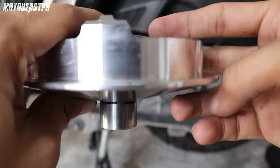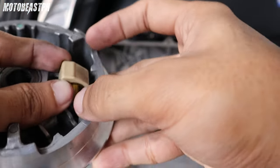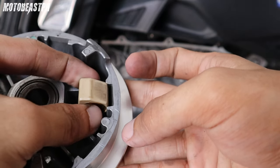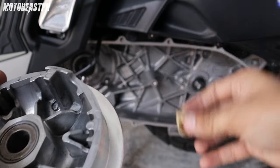Yung pinakasagat nya sa baba. Nakalagay din doon na increased top speed daw. Ito kasi pag umangat — ganyan. Angat sya dito na. Ngayon, dahil kalkal puli itong gamit natin — yan — sumasagat talaga yung bola dito sa taas.